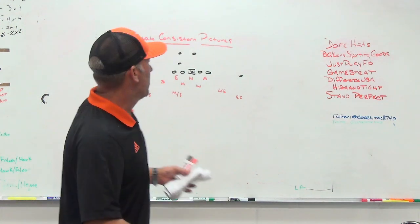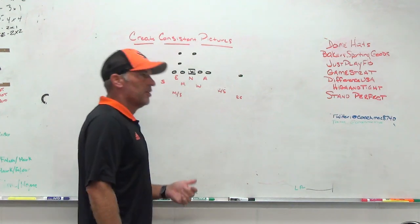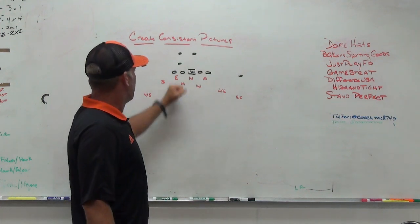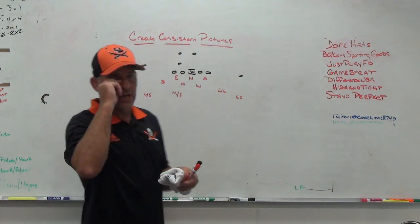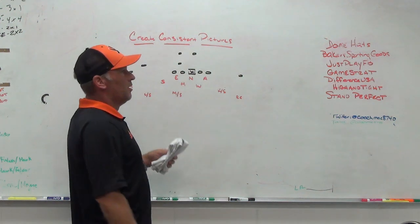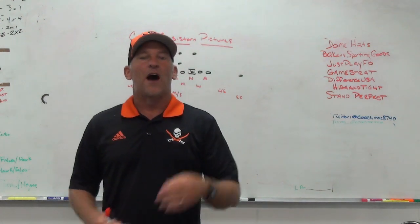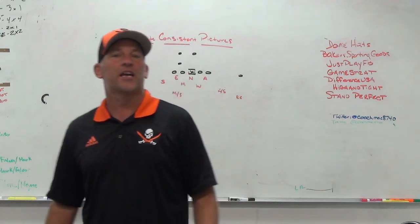What ends up happening is you start questioning the scheme or the system, you start making wholesale changes, and within three to four weeks you've played three or four different defenses, fronts, structures, or styles of fits and reads — and your kids can't do anything right. There's something to be said about creating consistent pictures. If we're in the tight front and want to play a three-high safety defense, the more we can create that 3-2 box with a safety, a nickel, and an overhang safety — with the middle safety fitting off of number three — the more our kids can get lined up, get reps, and understand how to fit runs against gap schemes like power and counter.